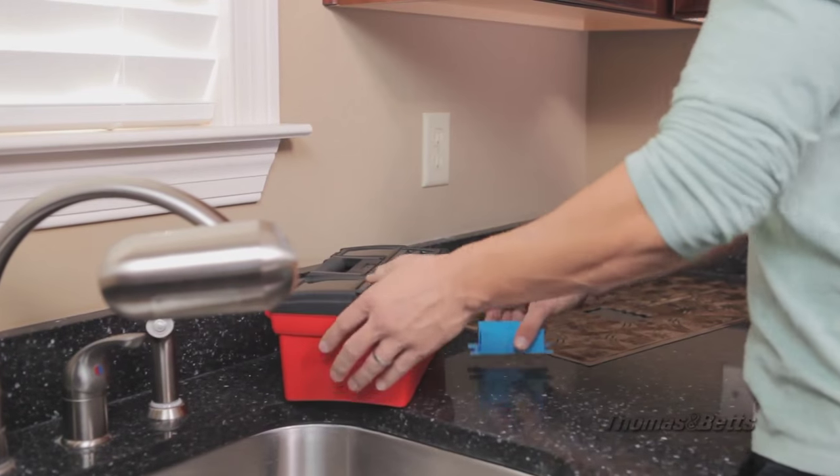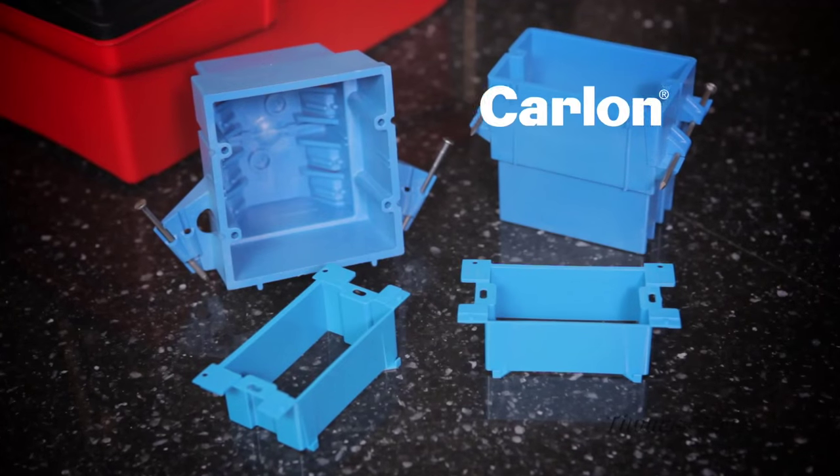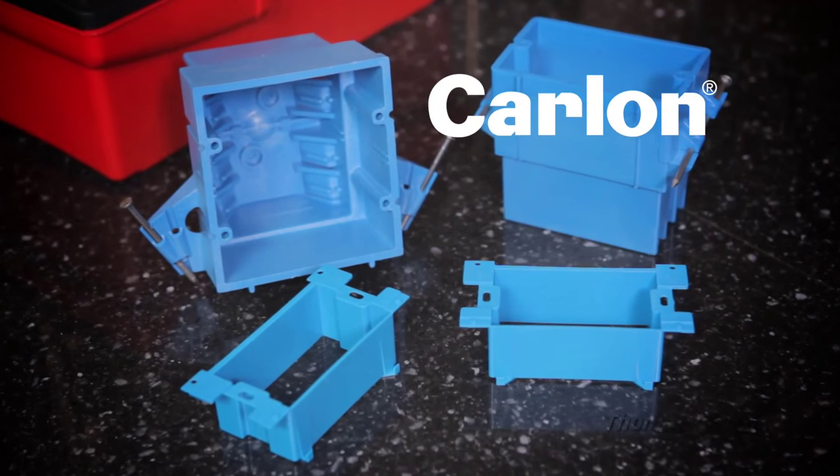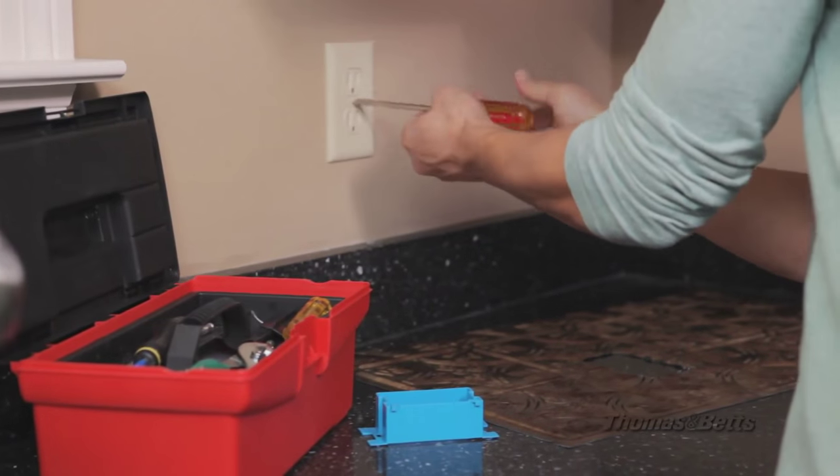If you've got a remodeling job that leaves an existing switch box set too deep in the wall, then a Carlin gangable box extender is just what you're looking for. Either single or multiple, the Carlin gangable box extender can be quickly installed. Here's how.